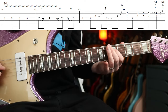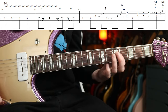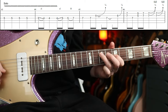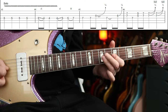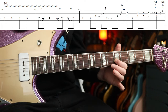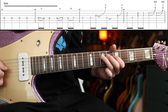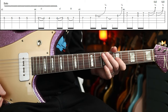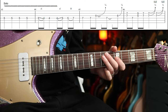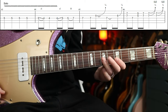Then we do this little run — some slides, a little hammer on. There's a quarter step bend. Then some double stops: 7, 7, 5, 7. I'm using the full bit of my third and first fingers there, then going on to the tip when I go down to the next string — the D string.